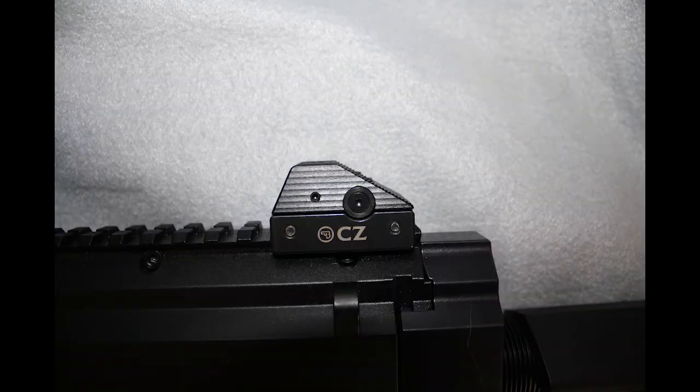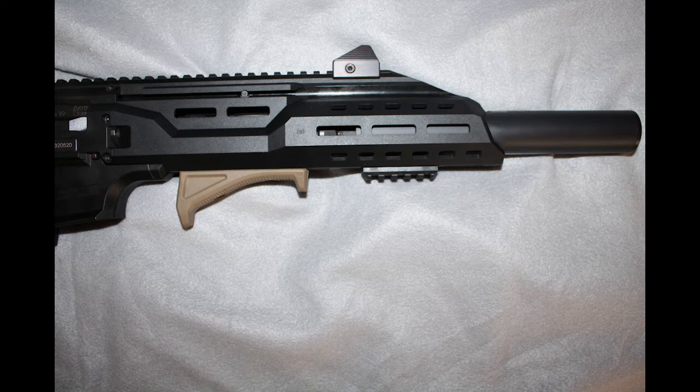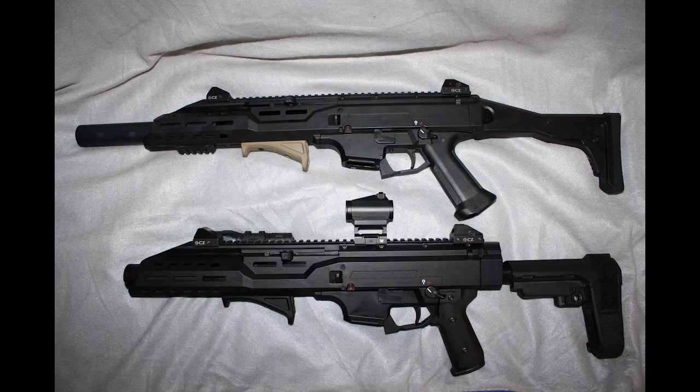Both my pistol and carbine came with CZ front and rear sights, though from what I understand they've since started using Magpul sights in some cases. On my pistol version I do have a Surefire flashlight mounted — you could consider this my home defense pistol. I also have a mini rail attached to the M-LOK slots on my carbine where I previously mounted my flashlight. In my experience, at the ranges most people are likely to shoot these firearms — say 50 yards and in — it's hard to distinguish the difference between the carbine and pistol length barrel versions. There is a micro version of the Scorpion where you'd probably notice a difference at 50 yards, but at 100 yards and beyond the carbine length barrel definitely starts to come into play.